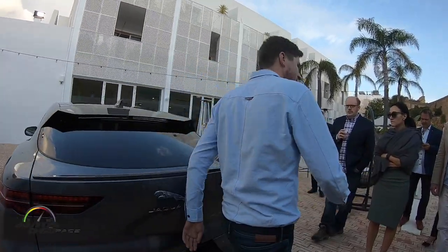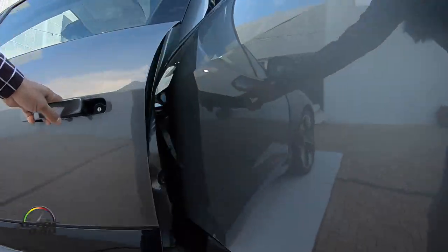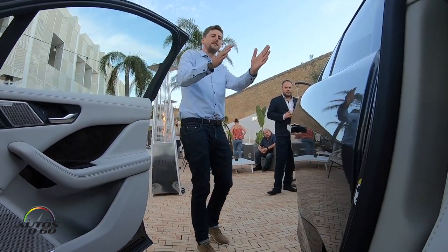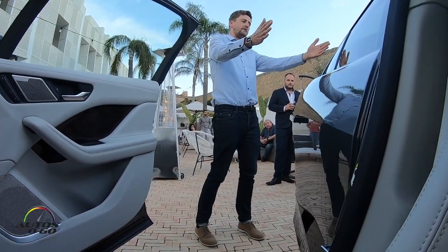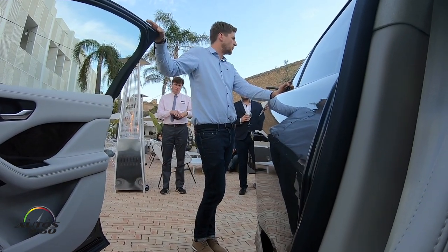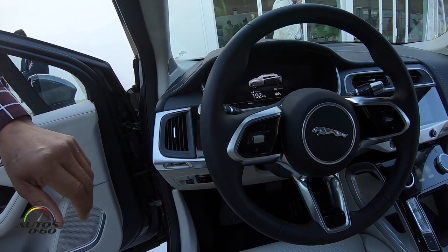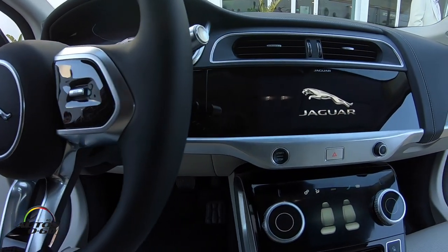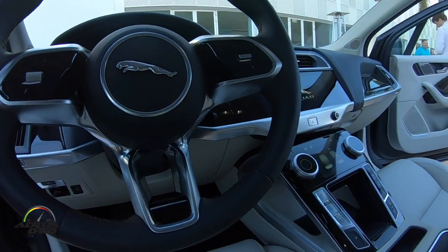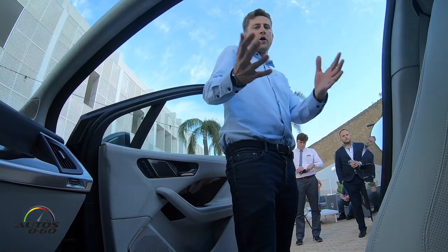Moving to the interior — the main story is again based on that A-pillar movement forward. This means the driver and front occupants can also move forward, giving rear occupants much more space than usual. What we end up with is a cabin the size of a Jaguar XJ long wheelbase on the footprint of a car the size of a Porsche Macan — which is pretty incredible. The philosophy of the interior is to make the most of that size and make it feel light and airy, with a very open center cluster and clean, simple design.